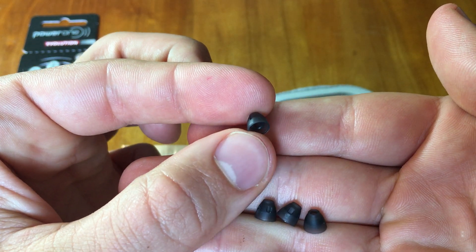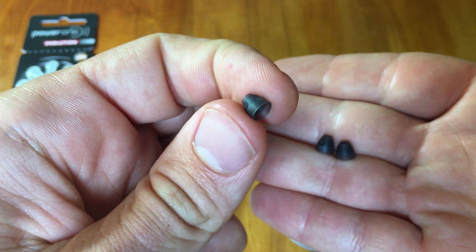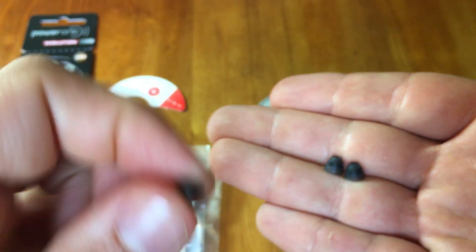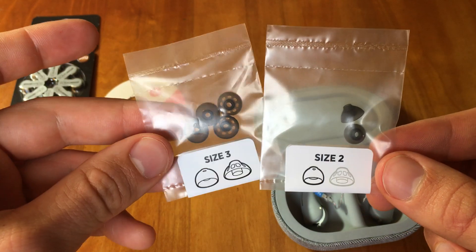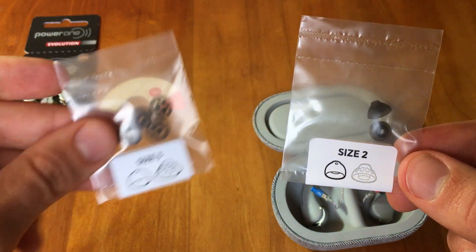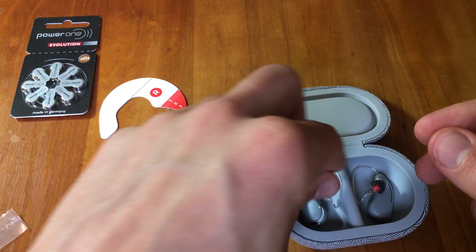This is a closed dome — you can see there are very few holes in the rubber tip piece. And then size 1, their smallest size, has one that's considered an open dome. It has openings for natural sound and air to pass through. Each size — 1, 2, or 3 — comes with an open and a closed dome. We typically advise patients to go through the different sizes and see which one fits best, something snug but not too snug and comfortable.